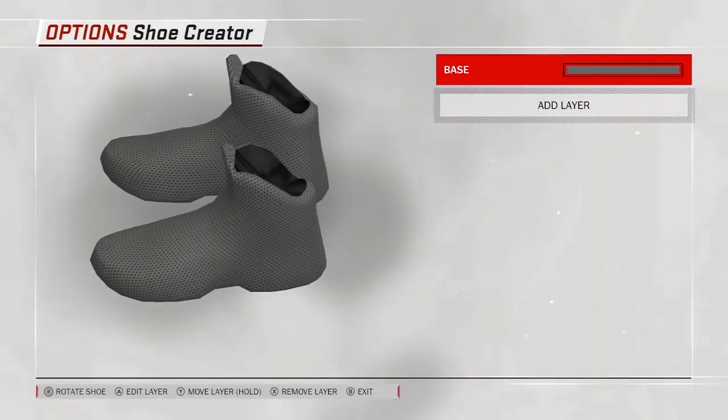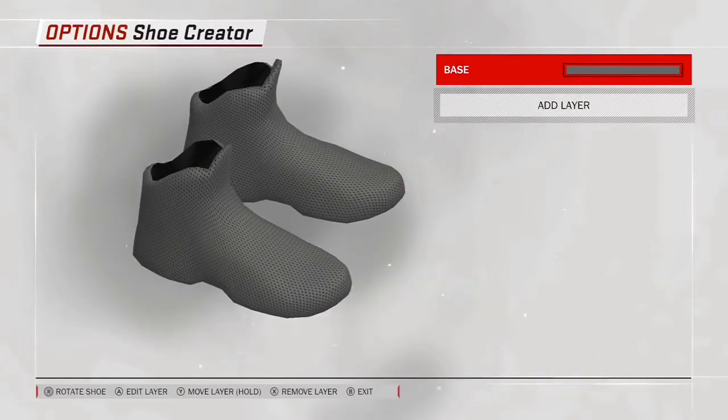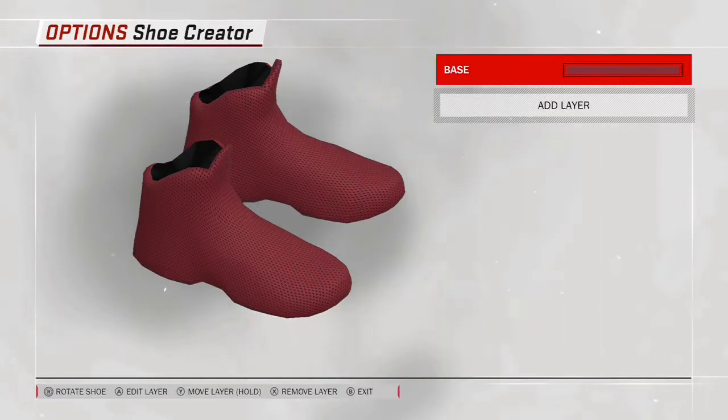Nike is also available. I picked Adidas because I'm remaking some shoes that I have in real life. Once you get in here, you need to be really patient because there are so many different layers to the shoes, and the color wheel is really hard to use. You have to slide the arrow controls and push the turbo button to get to the right color.